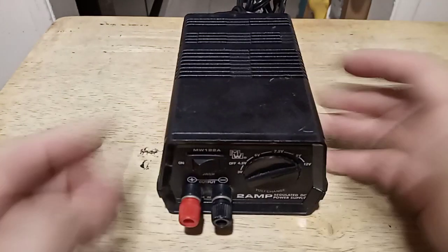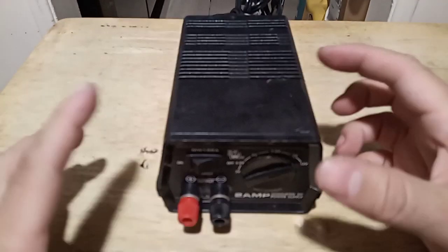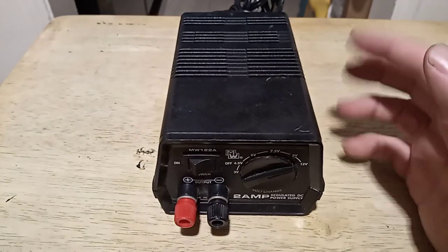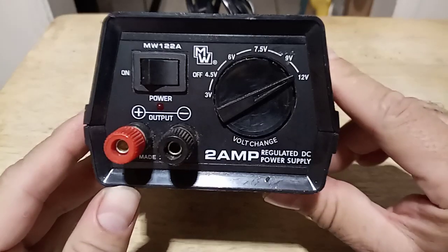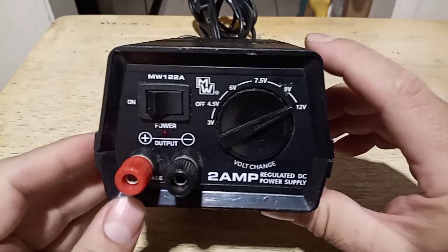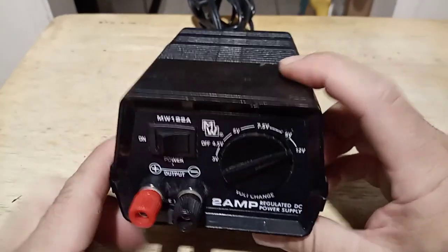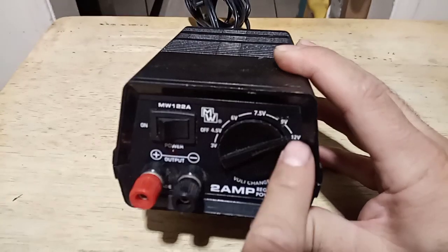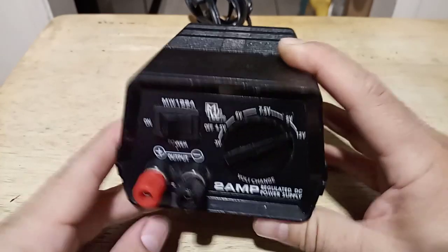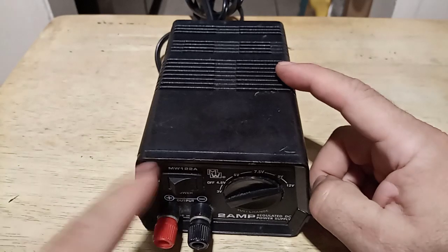I mainly use it for testing, or you'll see me use that blue LiPo battery. I kind of just want to show you this — it's a neat little power supply. I don't think they make this sort of stuff anymore; now it's just bigger and different things. But for basic 12-volt stuff, it works great.